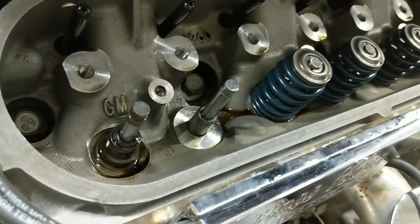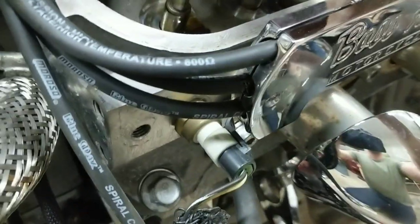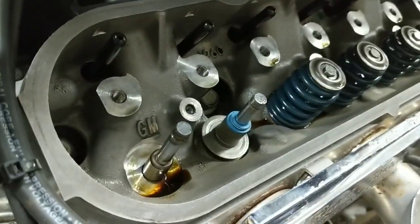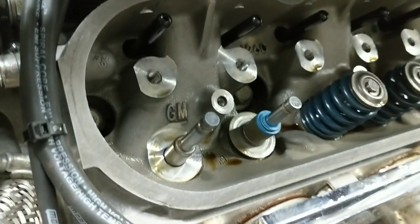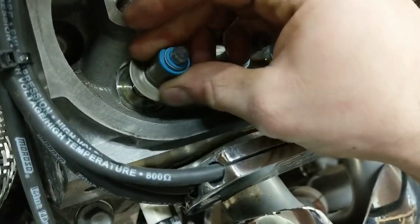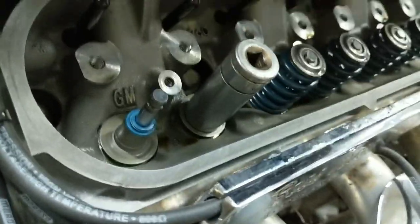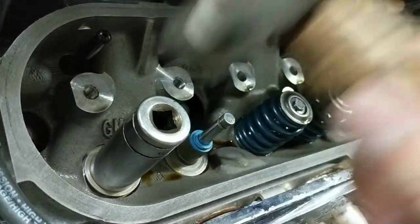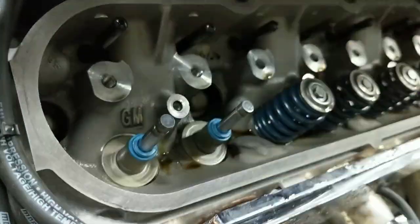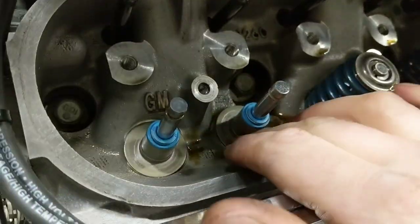For removing the valve stem seals, I just grab them with a pair of pliers down on the actual seal itself, give them a twist to break them free, and up and off they'll come. We've got brand new ones as part of the kit to replace them with. Wiggle that down on there, use a rag to soak up some of the oil that gets underneath the seal over time, then gently wiggle the new Viton seal down on there. I just simply take a 3/4-inch socket - it seems to fit perfectly - and drive them down until they seat. Now we have the valve stem seals, which are also the spring seats, in place.